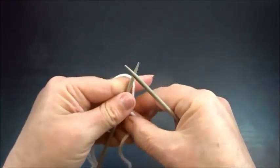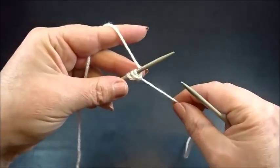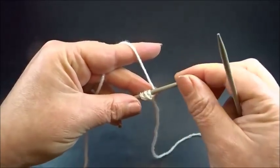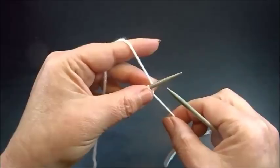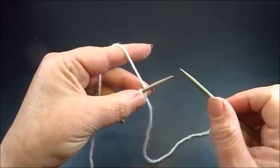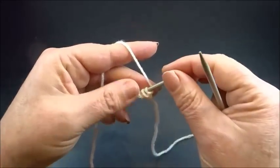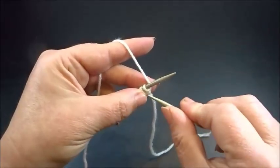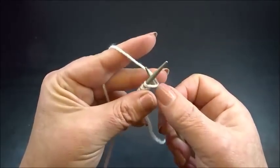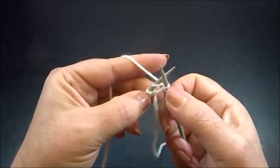Here I start now with row 1. In this row I am going to knit all the stitches and I make increases. The increases are in the first chain and in the last chain, but only in this row. After them, I make the increases in every second chain and every penultimate chain. Let's do the first increase — I insert my needle knitwise into the first chain, grab the yarn and pull through the chain. I have now a new chain on my right needle.